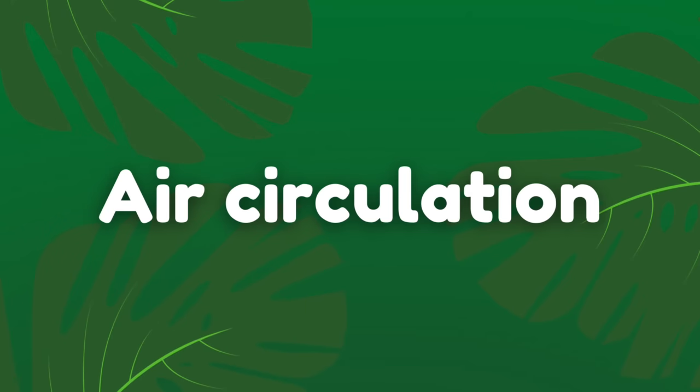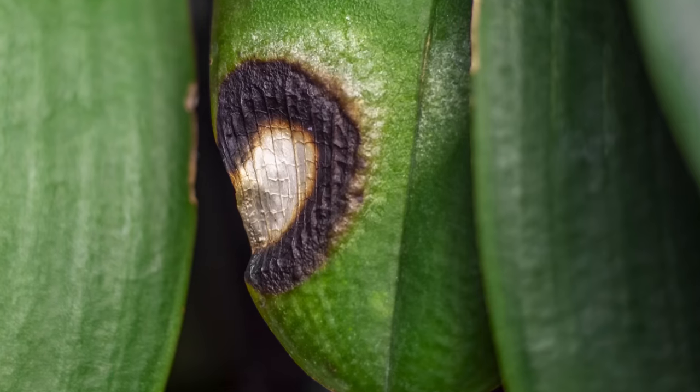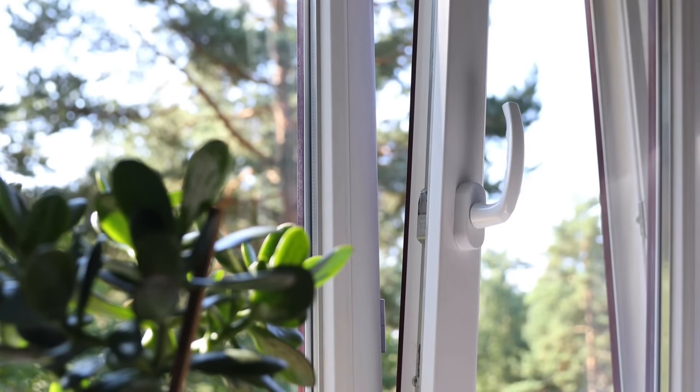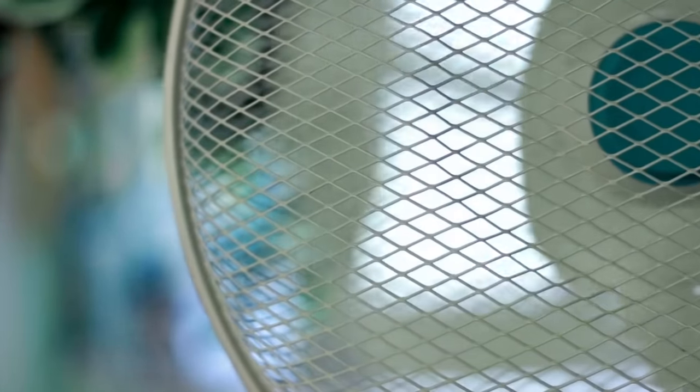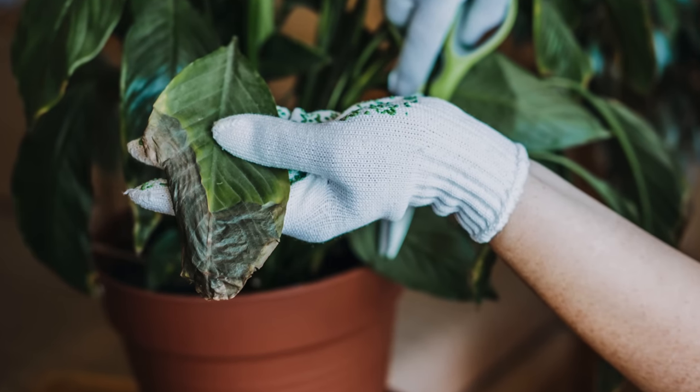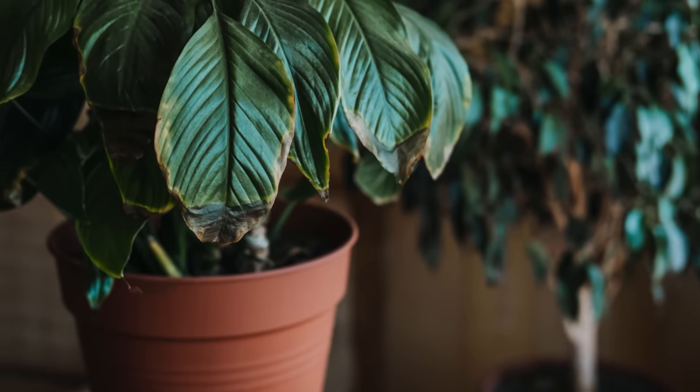My next essential tip is to make sure your houseplants are getting good air circulation, especially during the summer. Good air circulation promotes water evaporation, transpiration, and prevents condensation on the leaf surfaces, which in turn reduces the chances of fungal infections and rot. Good air circulation also helps make the plant's growing limbs stronger, making for a much stronger plant that is able to better fight against pests and diseases. To improve air circulation we can open the windows during summer, use a fan to blow air around the room mimicking the outside world, and make sure each of our plants has enough space to allow air to circulate around them.